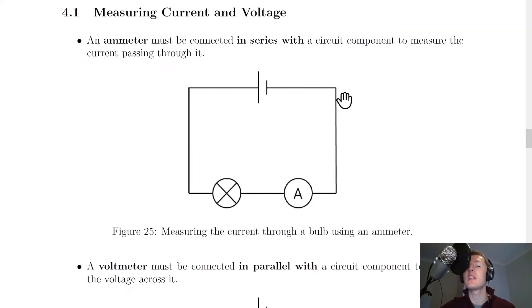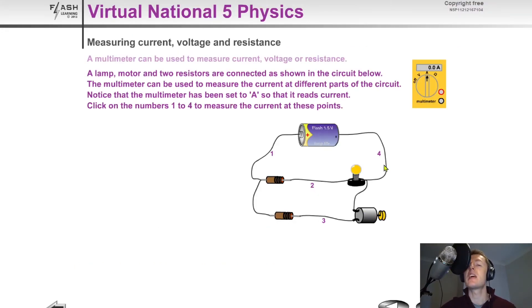We connect the ammeter in series in order to measure the current passing through a component. If we look at this simple circuit diagram with a battery, some wires, a bulb, and an ammeter, you'll notice the ammeter has been placed next to the component we want to measure. Another way of saying this is that we must break the circuit in order to insert an ammeter.